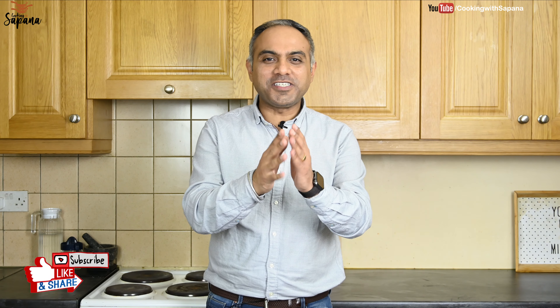Welcome back guys, this is Gautam and you're watching Cooking with Sapna. Today we are going to make dhaba style aloo gobi. The dish is very famous in roadside dhabas on the Delhi-Punjab highway and is also made during weddings in the northern part of India. It is completely different from the normal version of aloo gobi and is made from fried potatoes and cauliflower — completely flavorful and amazingly delicious.